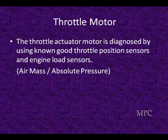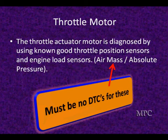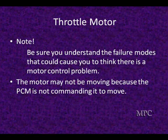It has to have the right load factors and engine RPM. You can't have bad mass airflow sensors, bad crankshaft position sensors, and a range of other things that will interfere with this diagnostic. You've also got to understand the failure modes — they could cause you to think there's a motor control problem when the motor may not be moving because the PCM is not commanding it to move due to an identified failure. The PCM is automatically going to diagnose frozen or sticking motors. Make sure the PCM has decided it's not going to move the motor and has another reason, and let the PCM do the majority of the diagnostics for you.